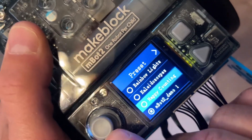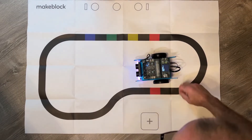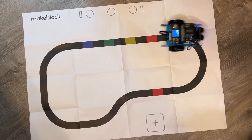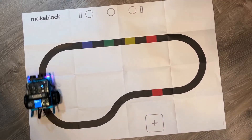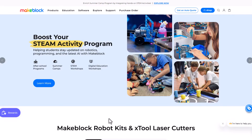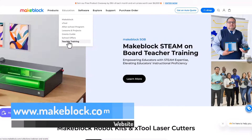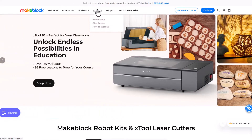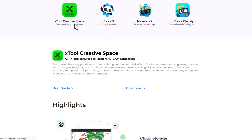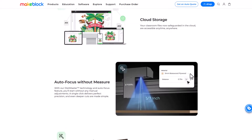There are also a number of sample programs you can use to demonstrate the device. In this example, we're going to have the MBOT2 follow a black line, making use of the sensors provided with the kit. This is a great example of what you can do, but it doesn't have to stop here. You can make your own courses and use colored blocks to vary up the challenges. The MakeBlock website is by far just as impressive as the device, coming with a full range of sections covering tutorials, lesson plans, and downloads, including the low-code and Python coding environment.